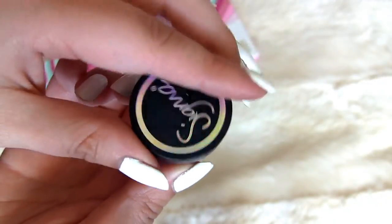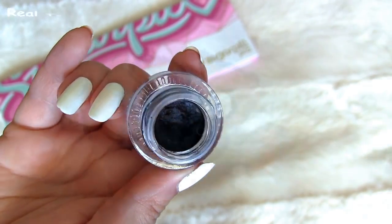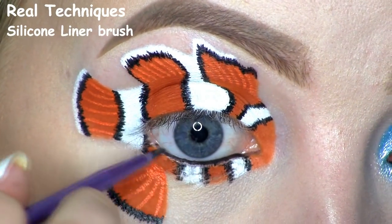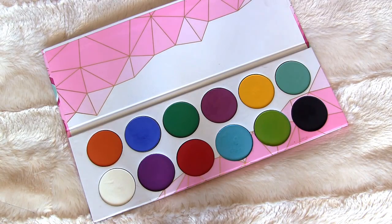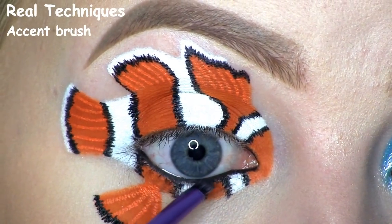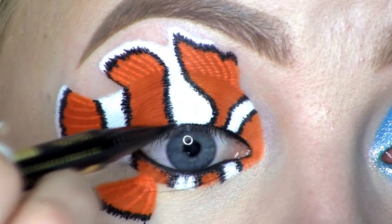To fill in my waterline, I'll be using this black gel liner by Sigma, called Wicked, and setting that in place using Sugarpill's black shadow, called Bulletproof. Here I'm just doing a thin line along my upper lash line.